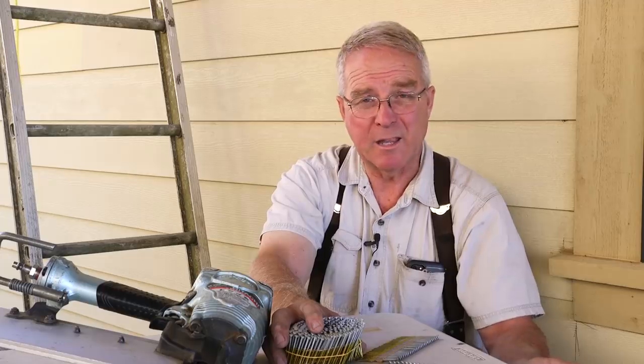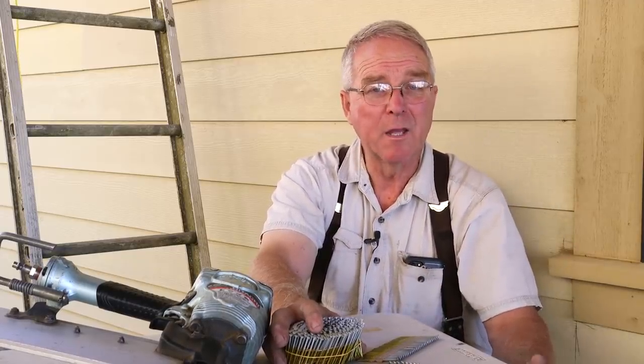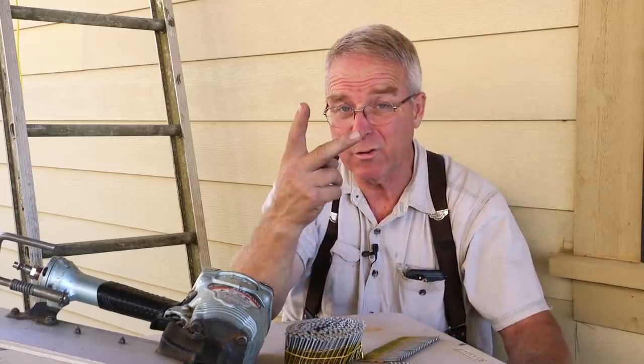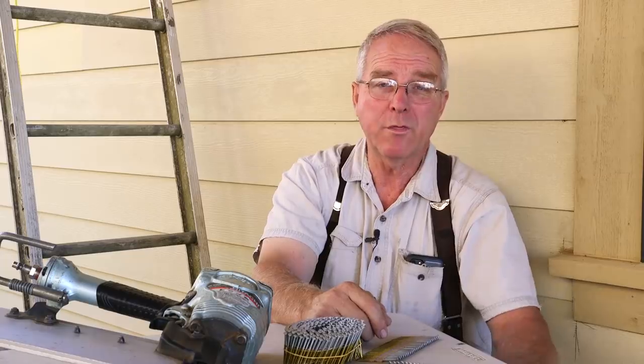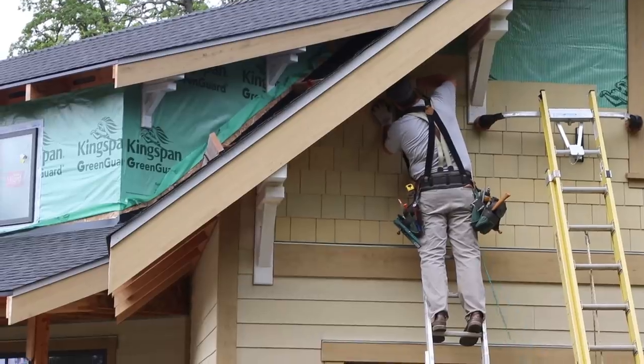You try to hit the studs. Lay the studs out ahead of time and try to hit them. The manufacturer allows that if you hit the studs two-thirds of the time — if one-third of your fasteners are just through the sub-sheeting and two-thirds are into the framing members — you're fine, and you are with a ring shank nail.